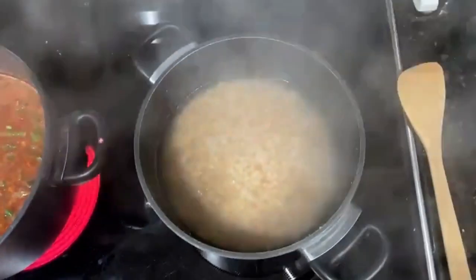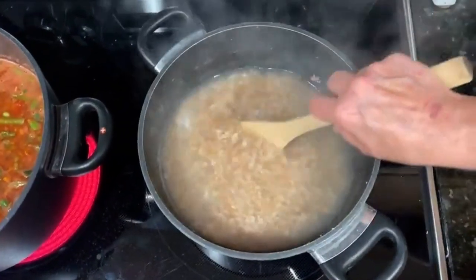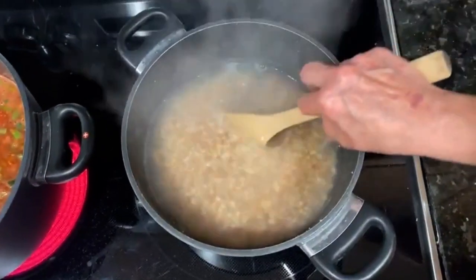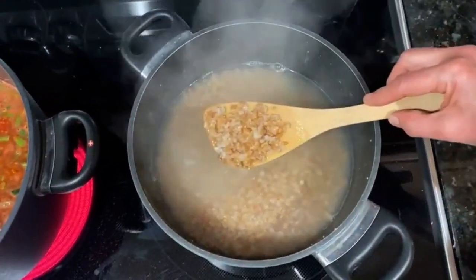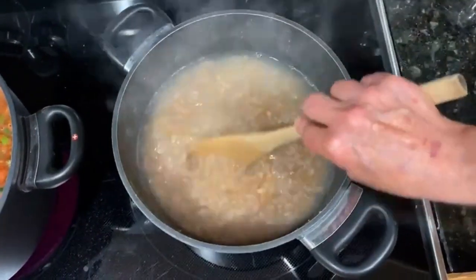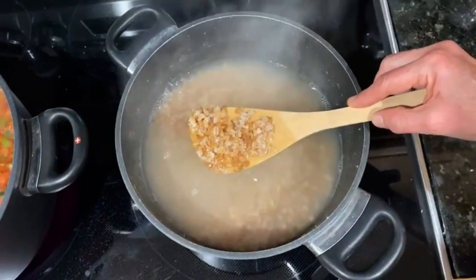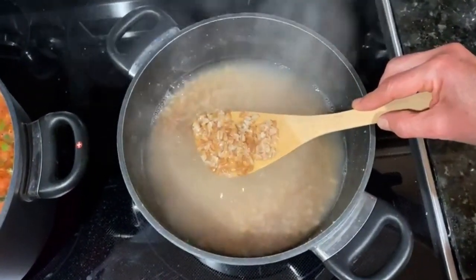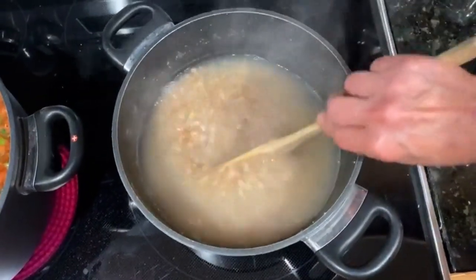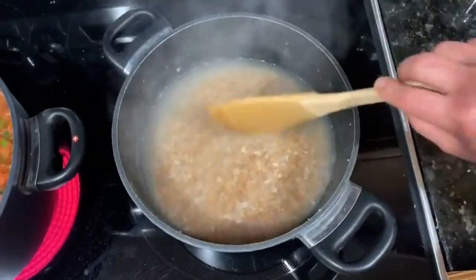Over in this other pot I've got farro, which I cook very much like pasta. It does have gluten, but cooking it this way causes a lot of the gluten to go into the water, so I'll rinse and drain it. I'll add some farro to the soup for a little extra satiation and rib-sticking quality, and use some on my salad to add grains to my diet.